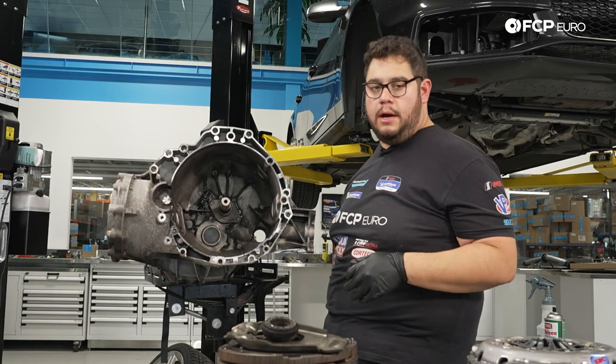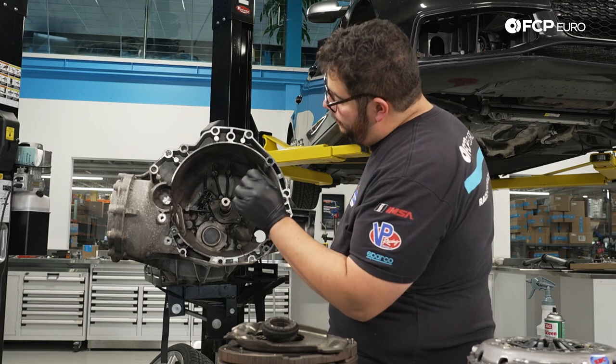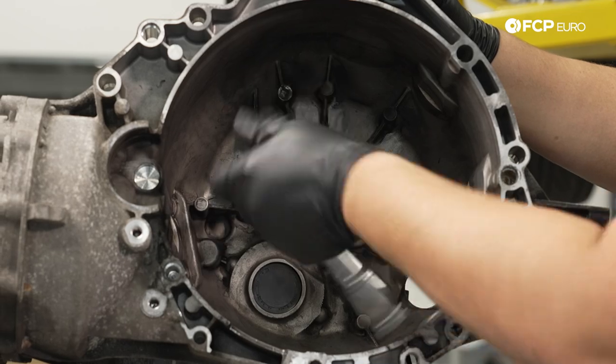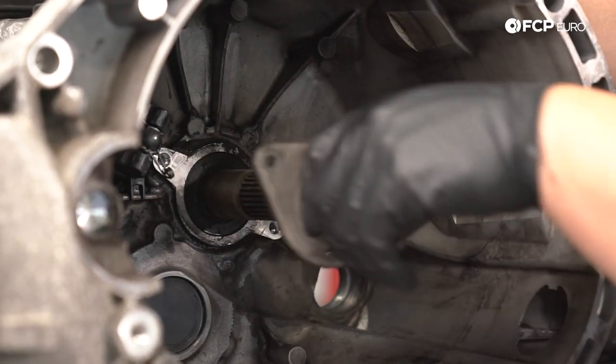Our bell housing in here is pretty cleaned up. We're going to go ahead and remove the guide tube sleeve — it's held in by two T30s. We're going to be reusing these bolts — we're just going to clean them up and apply some blue thread locker to them when we reinstall. There, we can pull the guide tube off.